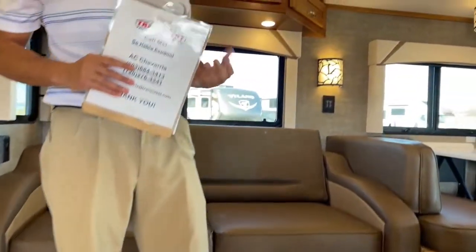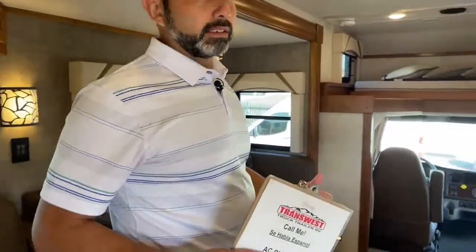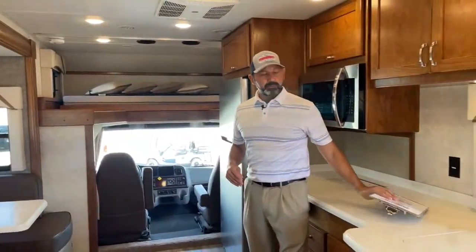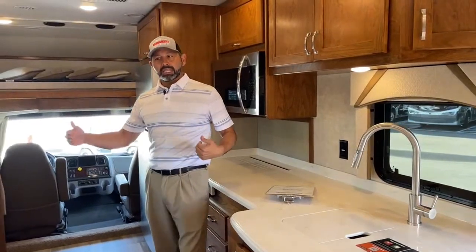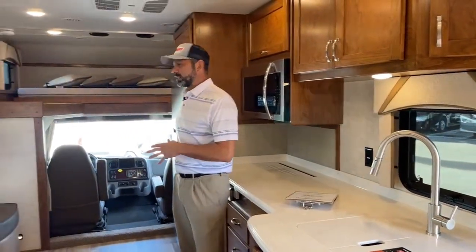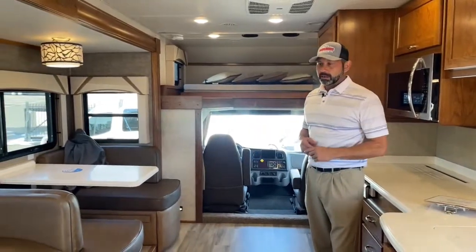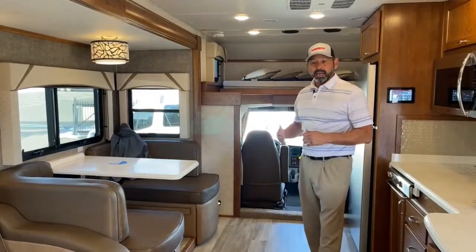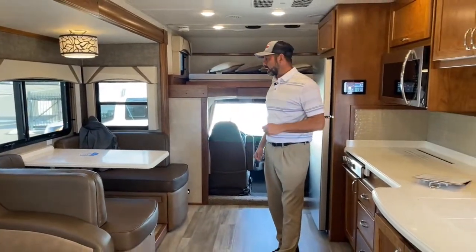One of the things I like about the 35 MB is it only has two slides. Benefits, pros and cons — if you like to have big groups around and entertain, you probably want something that has opposing slides, so you have the couch across from the dinette, which gives you more of a living area. The pro to this one with just a slide on that side is when the slide is in, you have plenty of walk space. This has the booth dinette.